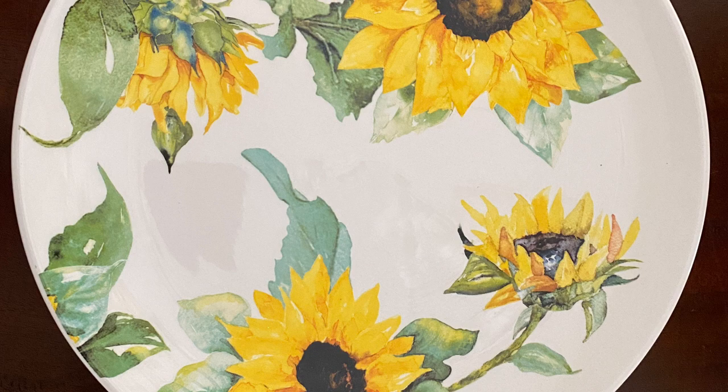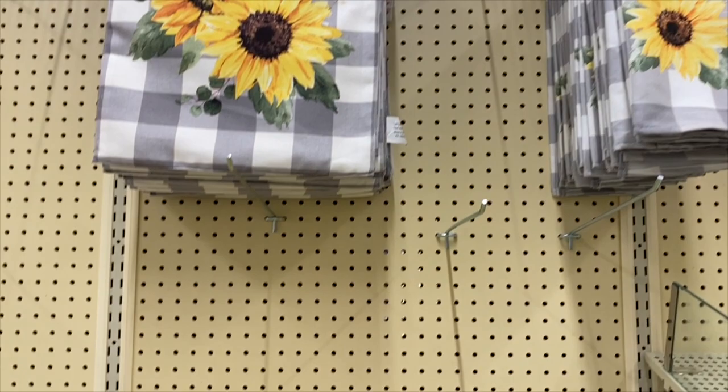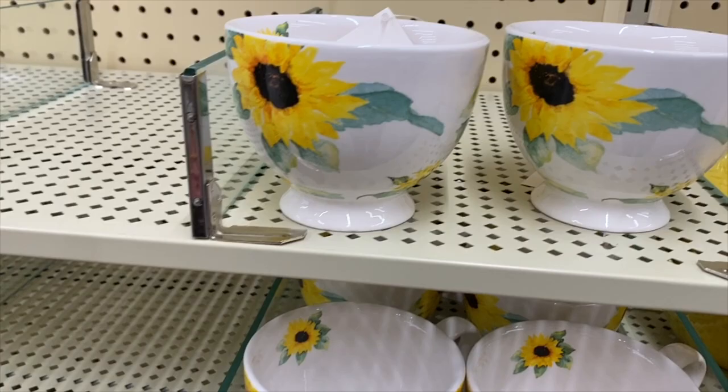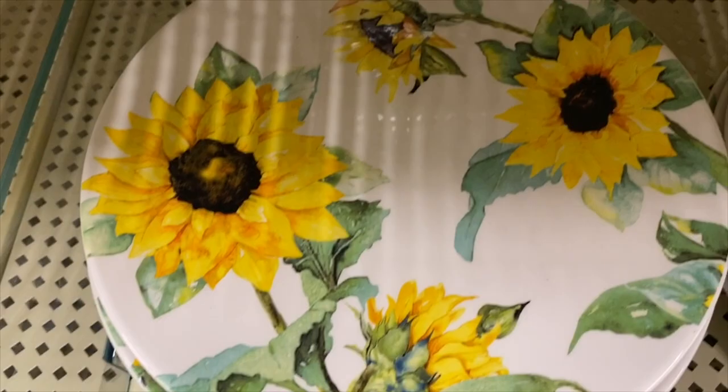Just look at these beauties — oh my goodness! I couldn't believe it when I turned the corner in the fall department and laid eyes on these gorgeous sunflower pieces. They have everything from table runners to dish towels to dinner plates, salad plates, matching mugs, some yellow bowls. I just couldn't believe it. They're so beautiful — the quality is really nice and I think you're going to love them.